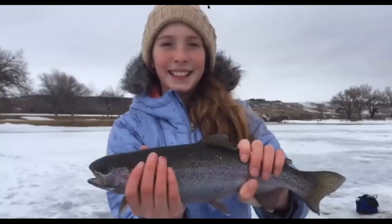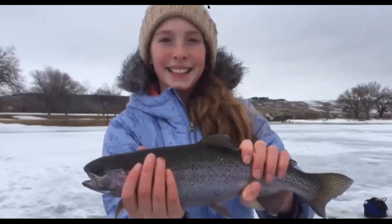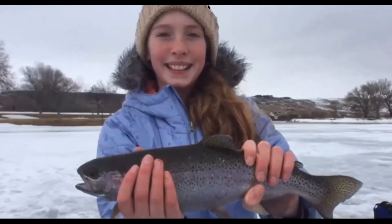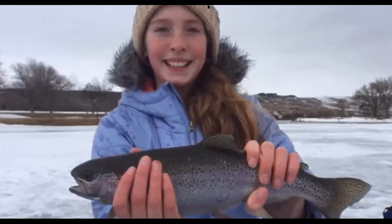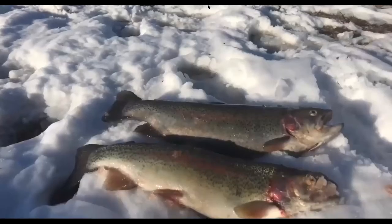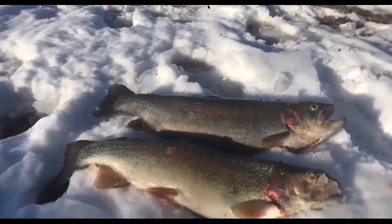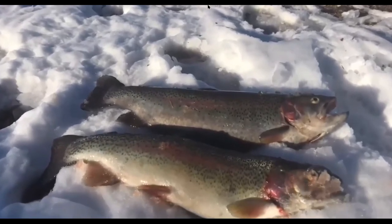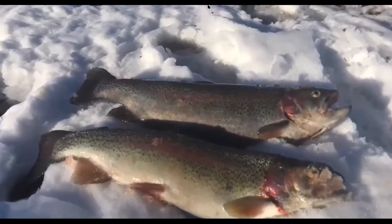Rainbow trout have a light-colored body with dark spots, a tail that's not deeply forked, and some have a pink stripe down the middle of the body. They're not native to South Dakota but have been stocked in streams and lakes throughout the Black Hills, urban fisheries, and sometimes found on the Missouri River.